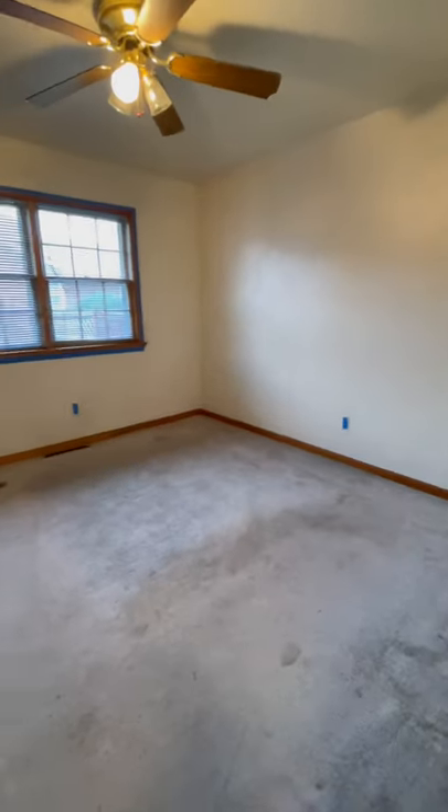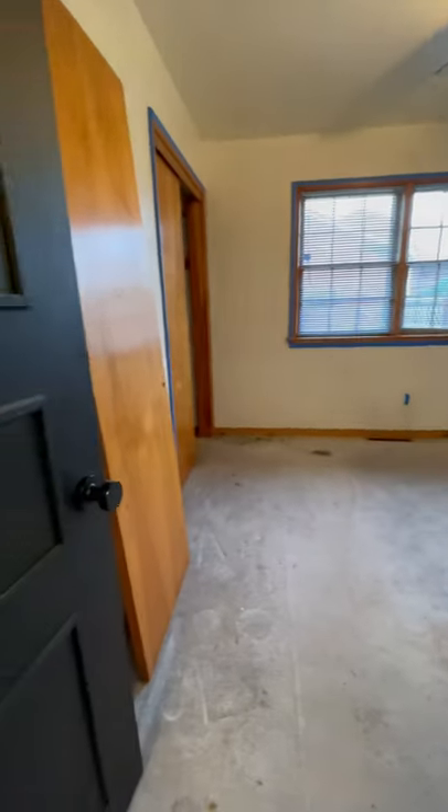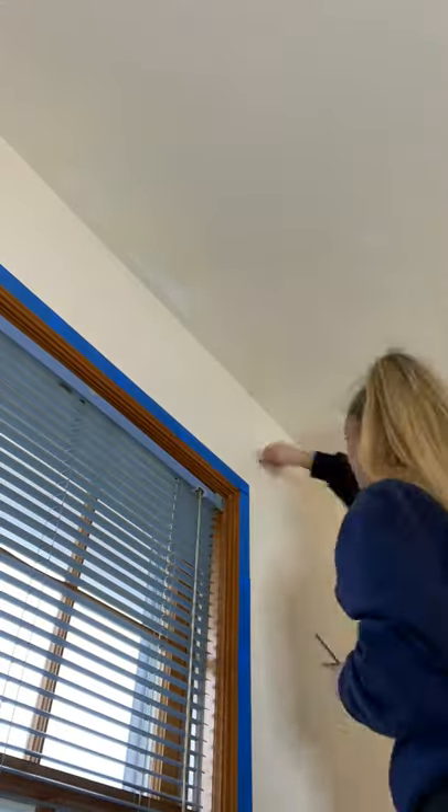Hot Mess House Renovation Part 123, and today we're starting a new project: this guest bedroom. It does in fact have an iron burn in the carpet, so the carpets are coming out.